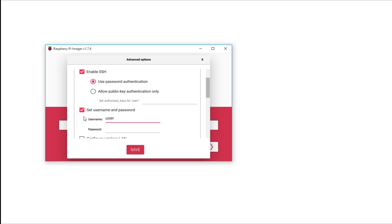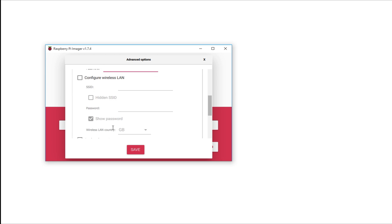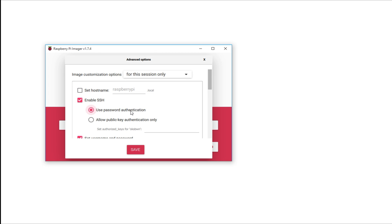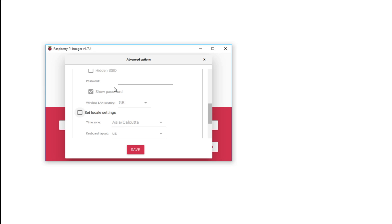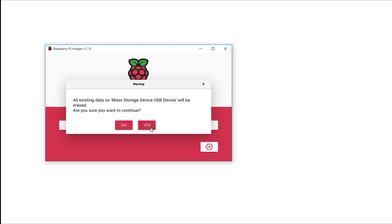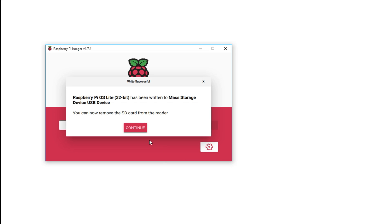Before that, we might need to also configure SSH and all that. I'll create my user and the password. I don't want to configure WLAN because I'll be connecting with Ethernet, but if you are going to connect with Wi-Fi, you need to configure that. Now it's done, so let's insert the SD card into the Raspberry Pi and let's boot it up.